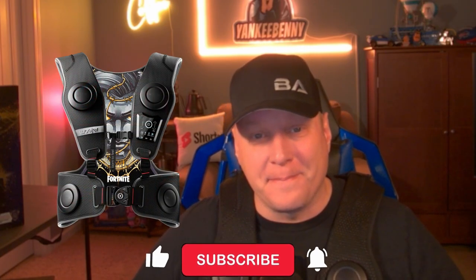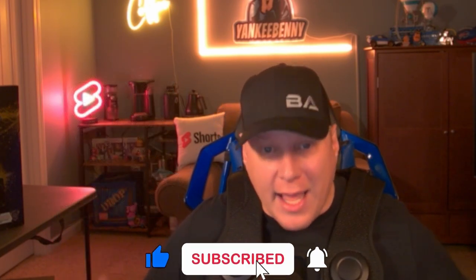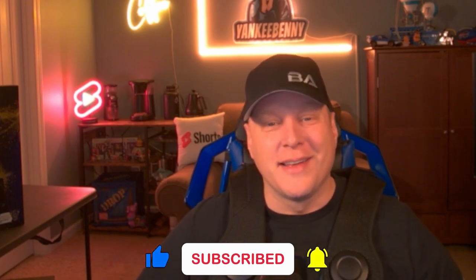As you can see, this Woozer Vest is a lot of fun. I took the option of plugging the three-and-a-half millimeter jack from my controller right into the vest, and it is an amazing experience. I really recommend this vest if you're looking for something extra for the gamer in your life. This is a good option — check it out, the Woozer Vest 3. Don't forget to hit that like button, hit that subscribe button, and we'll see you next time!